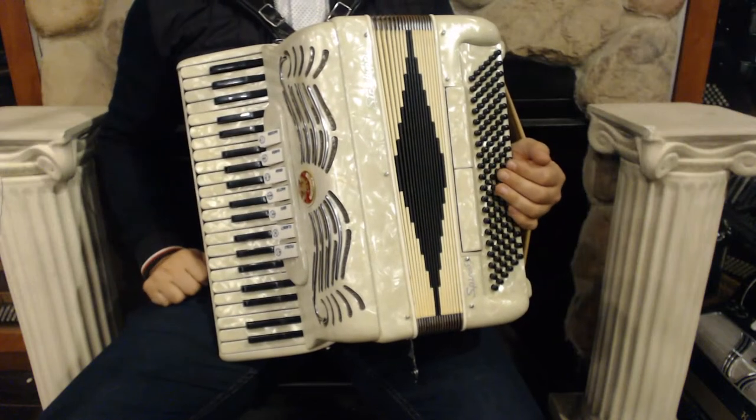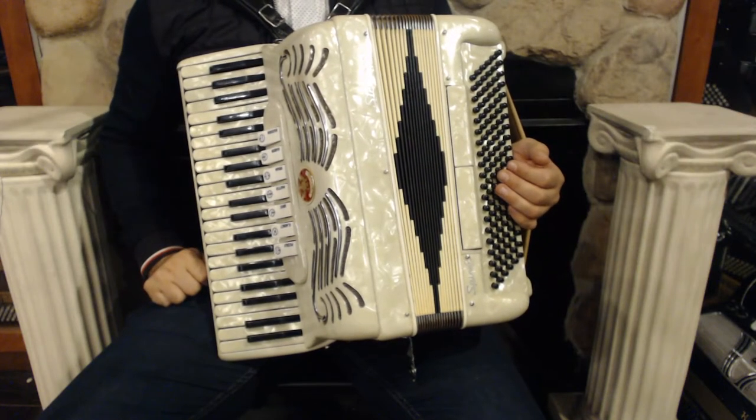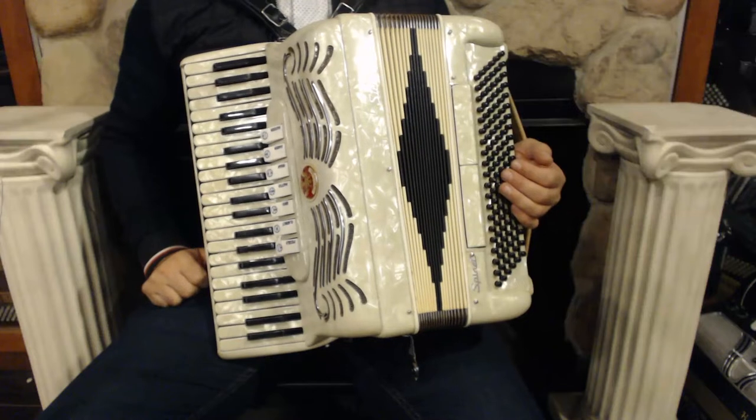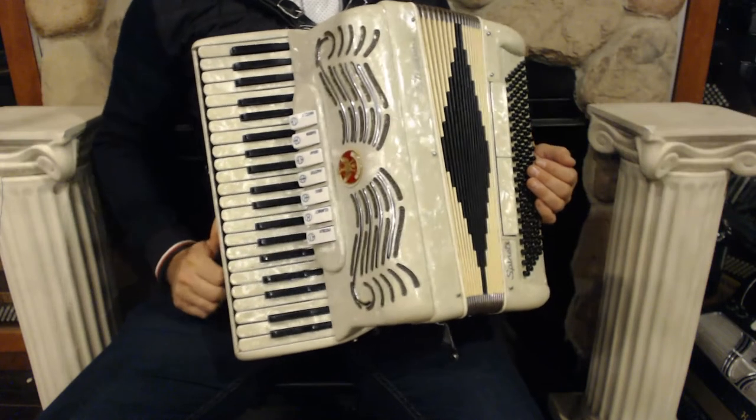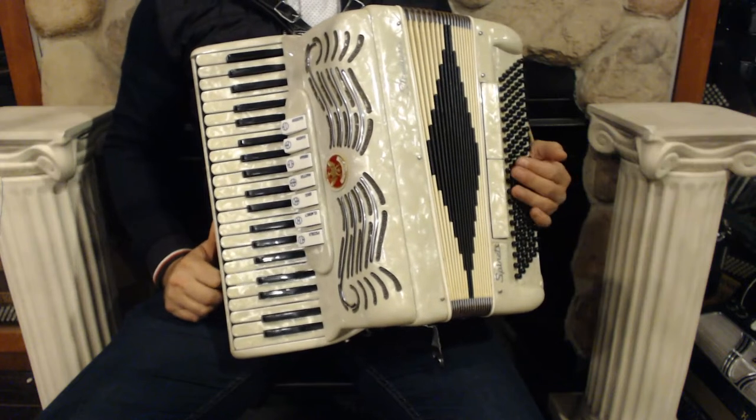Hello everybody, today I'm pleased to present you this beautiful Stradivari piano accordion in very good condition with minor signs of wear. On the treble side we have 41 keys, 7 register switches and 3 sets of reeds.